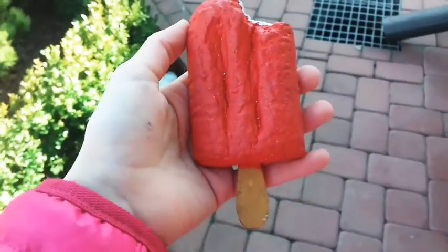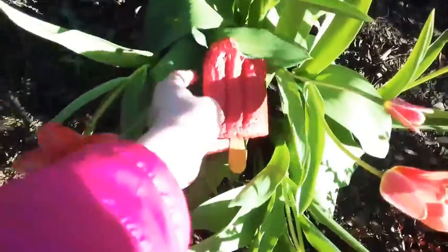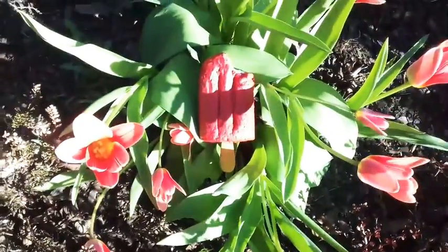The next squishy is this popsicle squishy, and I'm going to put it in a piece because I think it looks super cute. I'll see you in a moment.